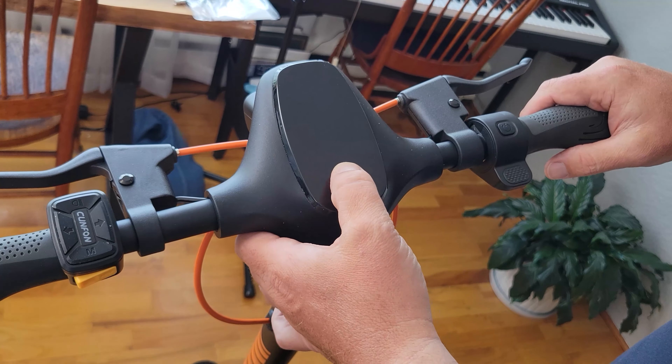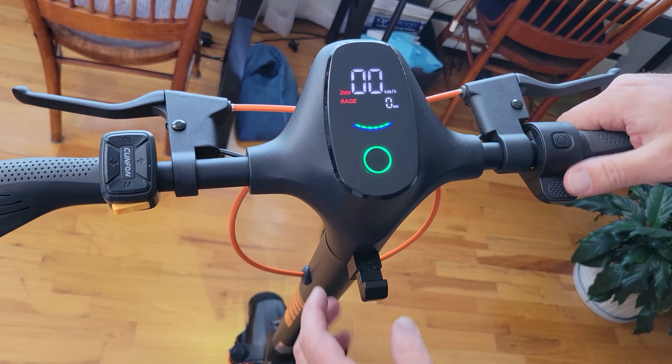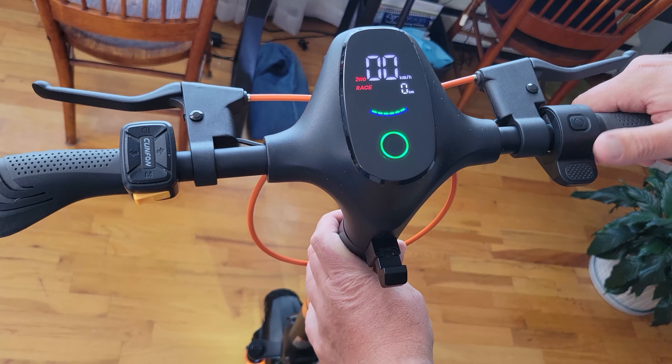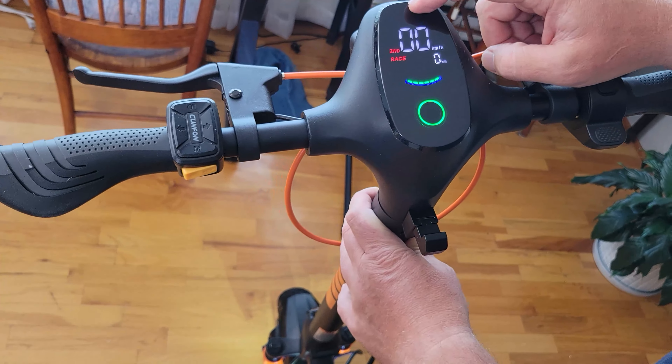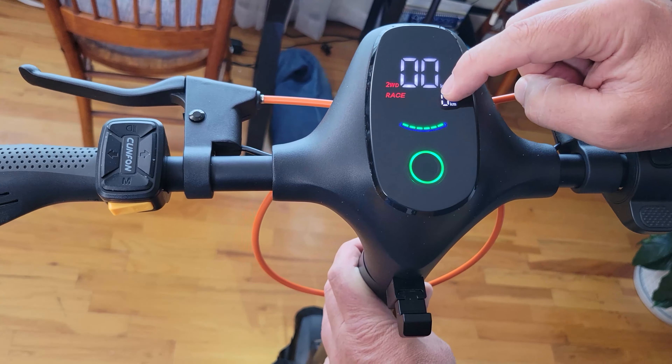Let's turn it on and take a look. Power is over here — we've got the power on and off on one side, and a thumb throttle on the right hand side. The display is beautiful. Seeing it's two wheel drive in race mode.